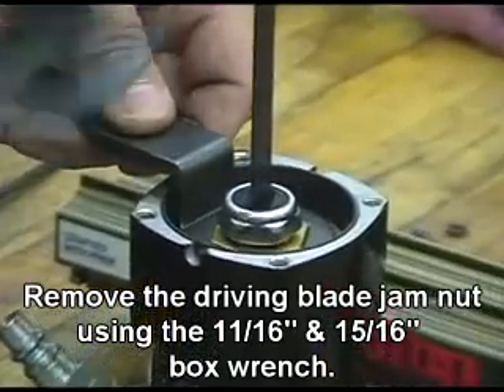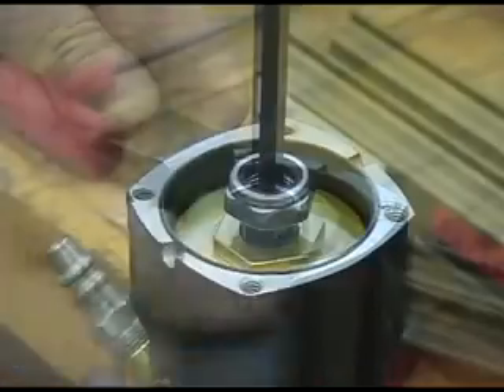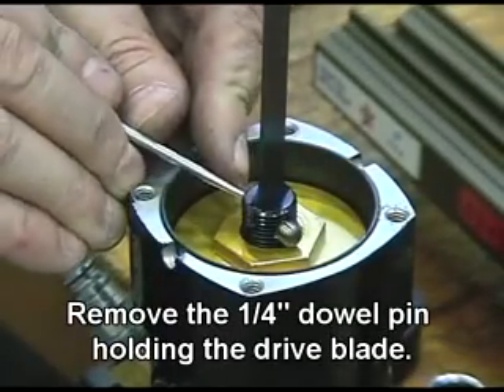Remove the driving blade jam nut using the 11/16 and 15/16 box wrench. Remove the quarter-inch dowel pin holding the drive blade.